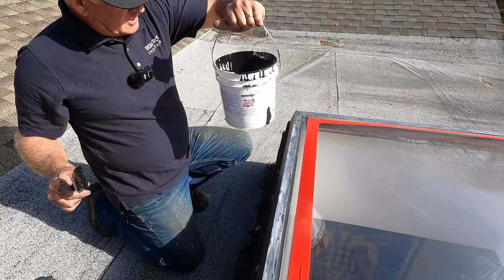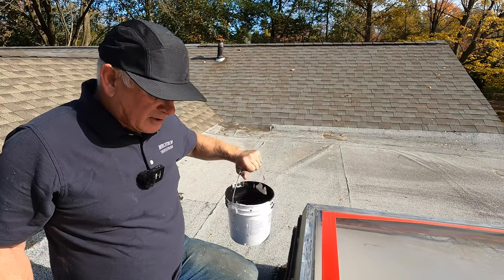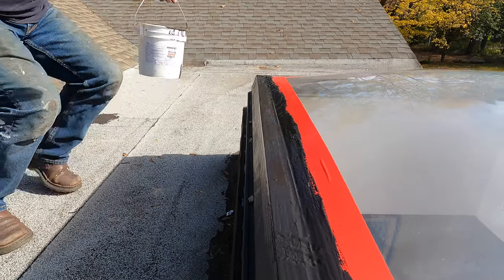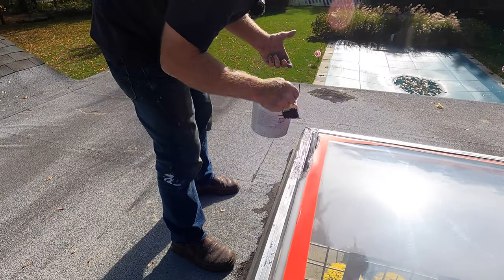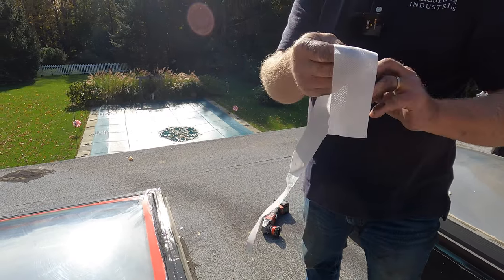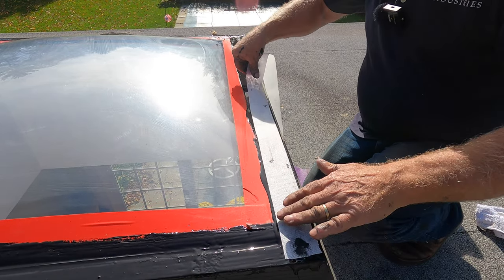Here comes the magic step. The only thing that sticks to plexiglass and metal and glass is super silicon seal or extreme silicon seal — you cannot use anything else. Got that first coat on. Then I take a fleece, cut it in half — it's two inches wide instead of four inches wide; they come in four-inch-wide rolls, but I cut it. Put it right here on the edge.